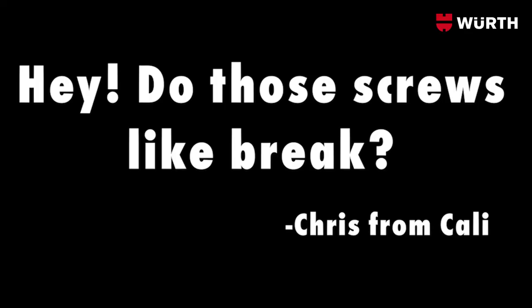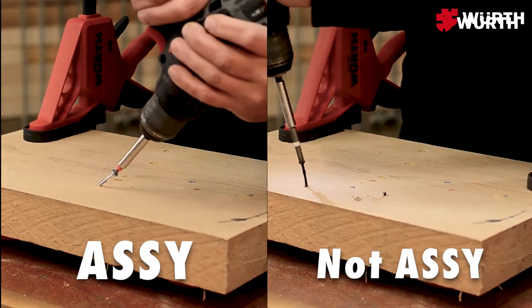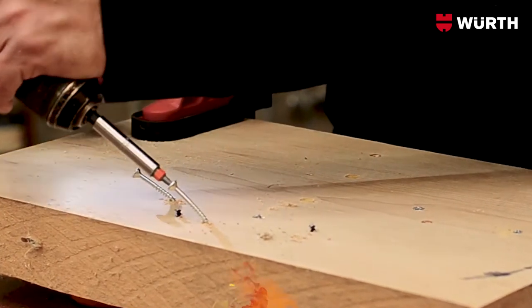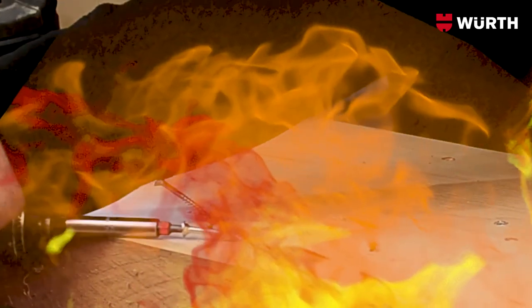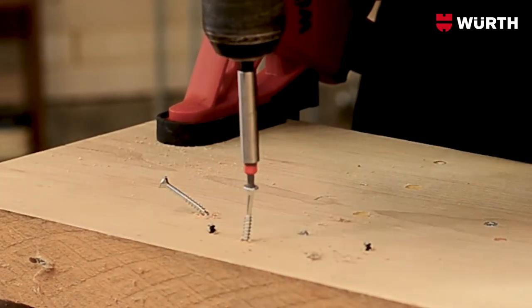Our next question comes from Chris, way over in California. Chris writes: 'Hey, do those screws, like, break?' Great question, Chris. Typical screws are just case hardened, which makes them tough but brittle, so yes, they'll break. But the Aussie screws are case hardened and annealed — similar to a nail. If they bend on you, don't worry, just bend them back and you can still use the screw.